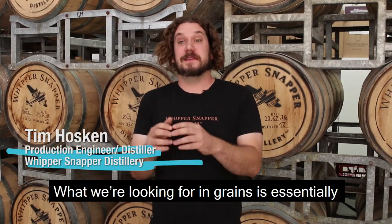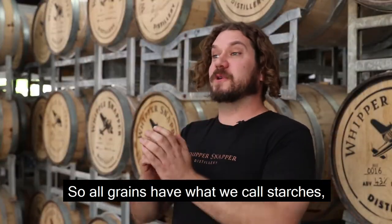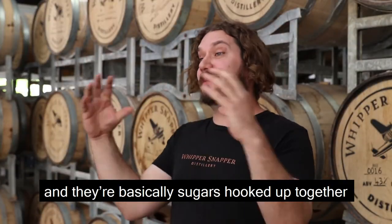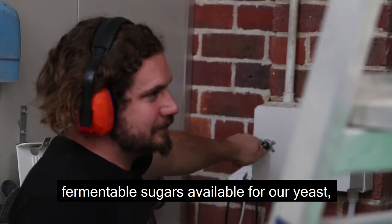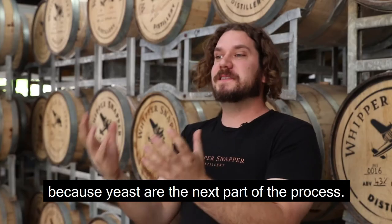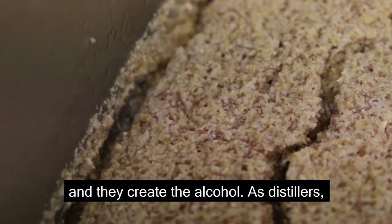What we're looking for in grains is essentially their sugar content, or fermentable sugars. All grains have what we call starches and they're basically sugars hooked up together in a long chain. We want to first break those down and get those fermentable sugars available for our yeast, because yeast is the next part of the process — our yeast do all the hard work, eat all the sugar, and create the alcohol.